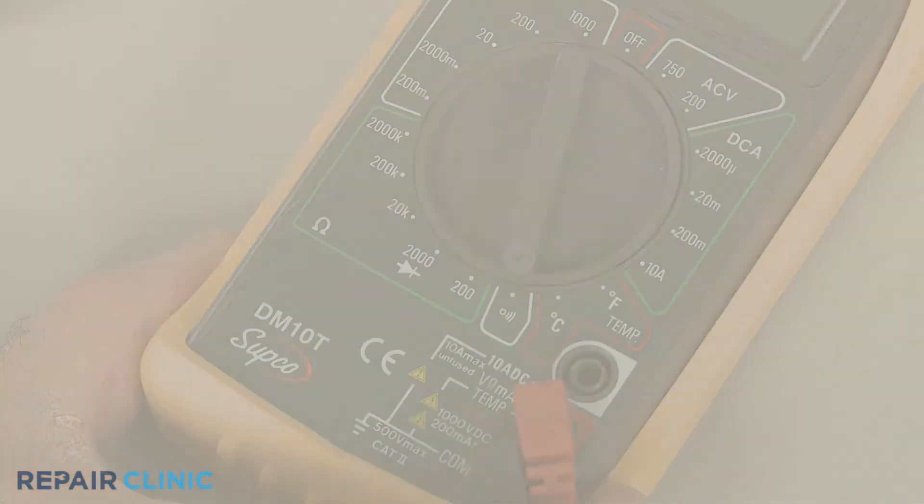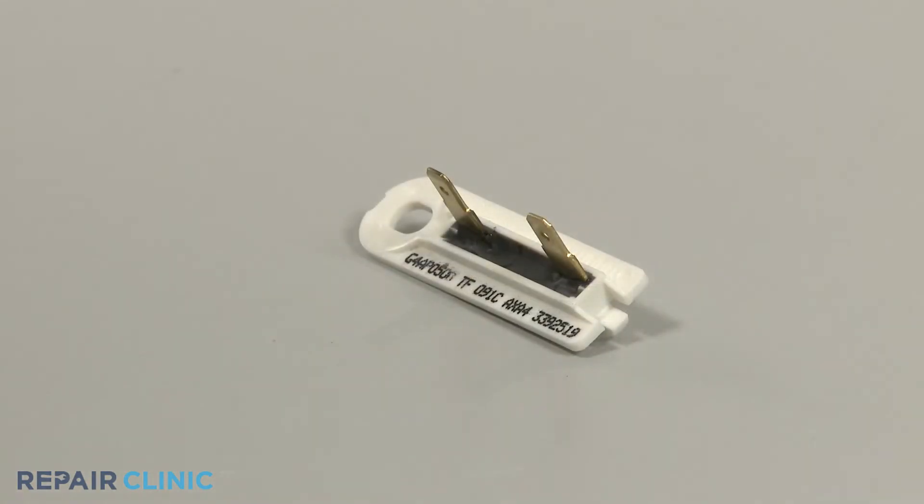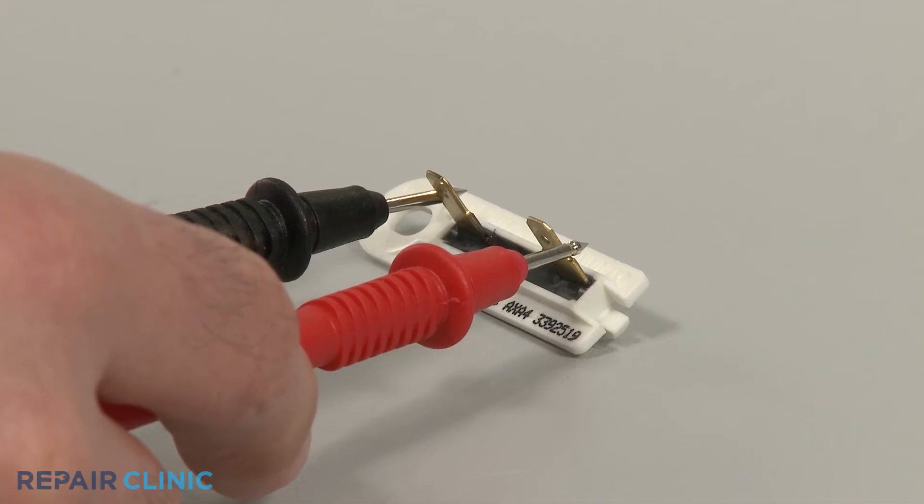Before you begin, make sure the fuse has been removed or isolated from the microwave. Use a probe to touch one of the fuse's terminals and the second probe to touch the other terminal.